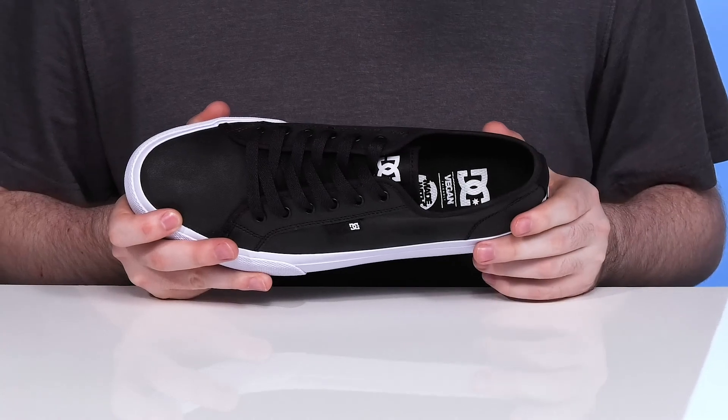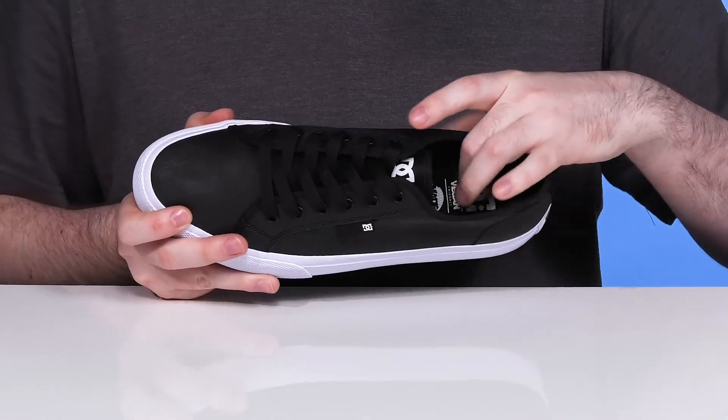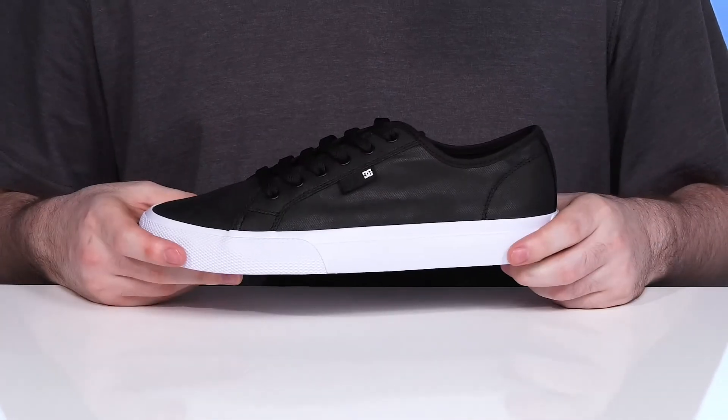Inside, it's thinly padded, keeping it pretty cool and close to your foot for a more adaptive fit. The footbed in the bottom is made with impact algae, giving it enhanced cushioning and comfort with recycled algae bits for a more eco-friendly design.